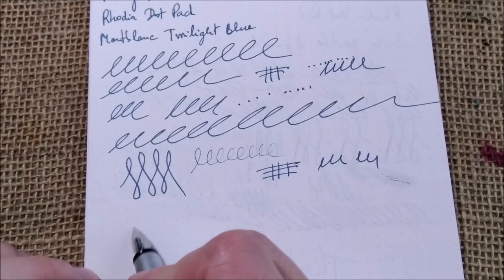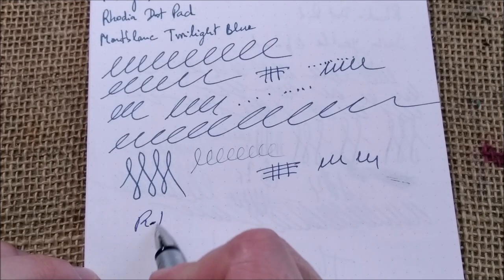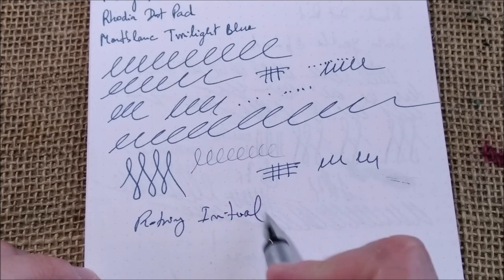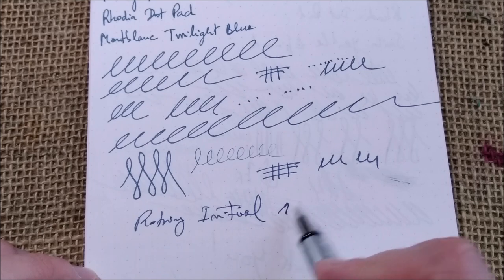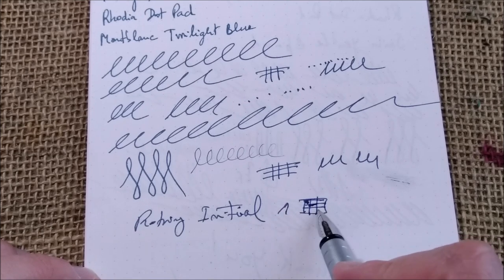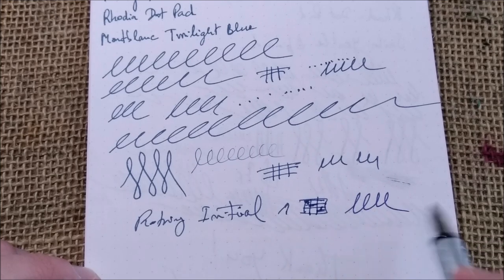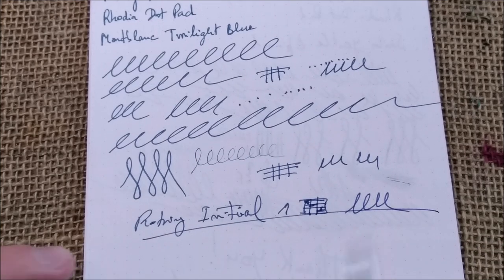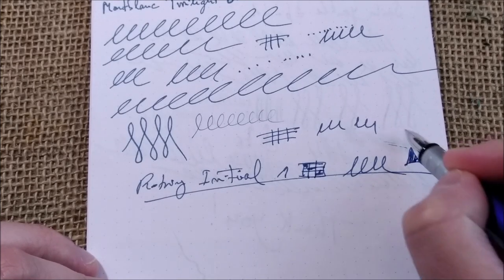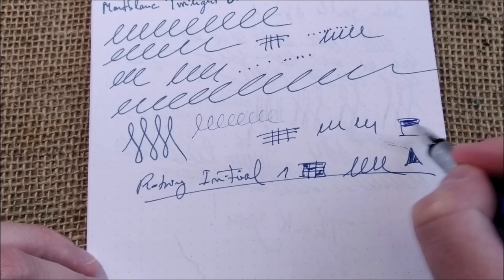Overall this is a very nice pen. The Rotring Initio — I really like it. Of course there is also the part that the pen was given to me by my mother, so I like it a little bit more, but this pen is really good.